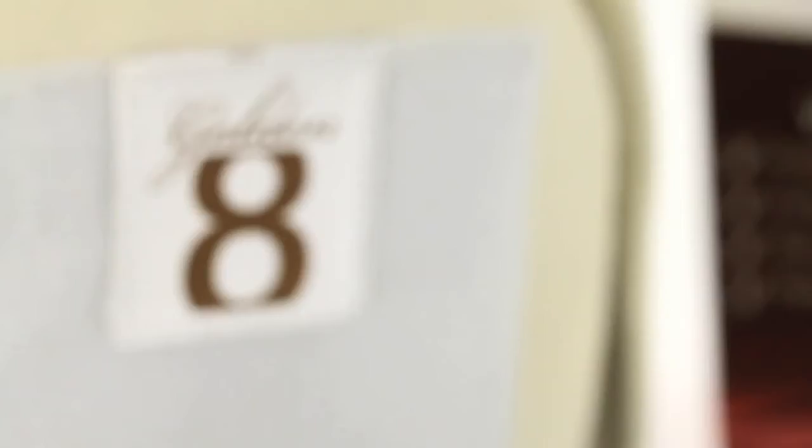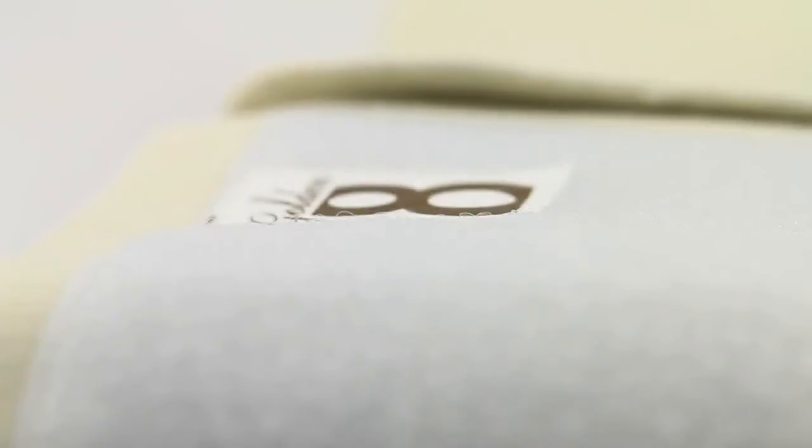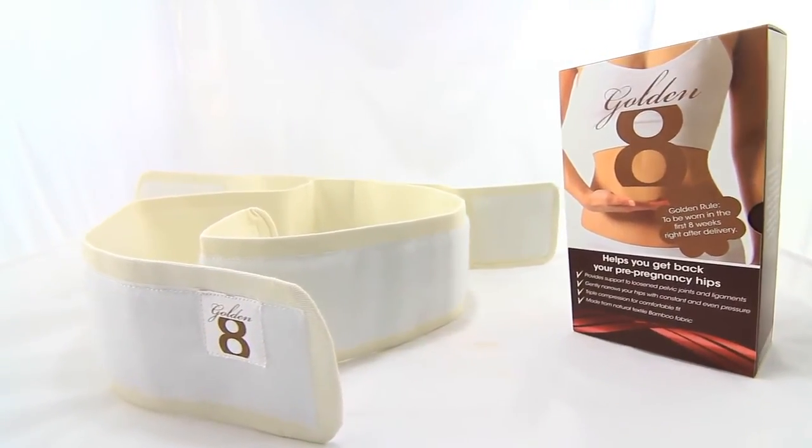The Golden Eight provides added stability to the loose pelvic joints and ligaments to help prevent injury, fatigue, or stress, which allows your body to recover more comfortably after delivery. In most cases, women tend to lose the perfect fitting body after pregnancy due to the stretched extra skin at their waist.